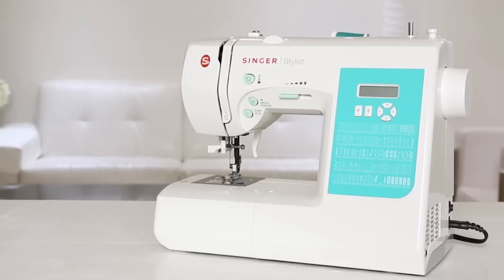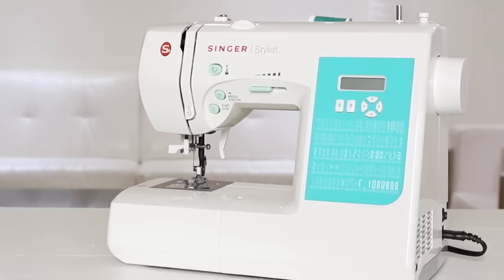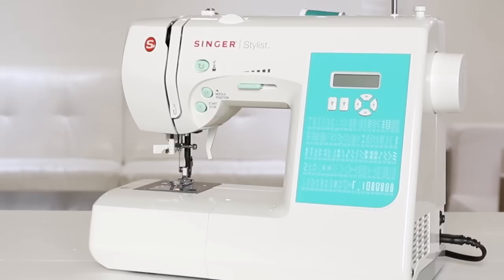Welcome to the Owner's Class video for the Singer Stylist Model 7258 sewing machine. In this video, we're going to go over what you need to know to get started, such as winding the bobbin, threading the needle, selecting a stitch, changing the needle, and more. Let's start by taking a tour of the machine.